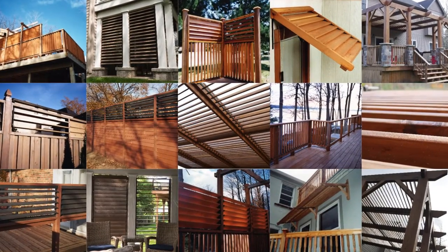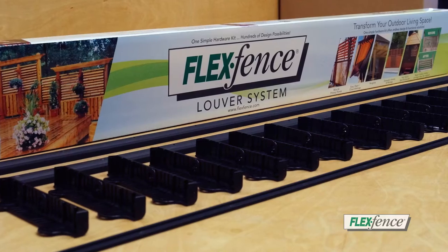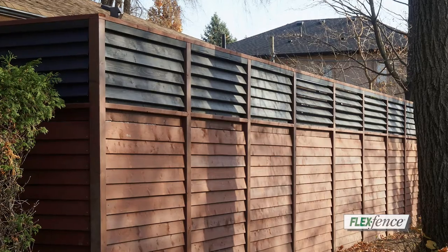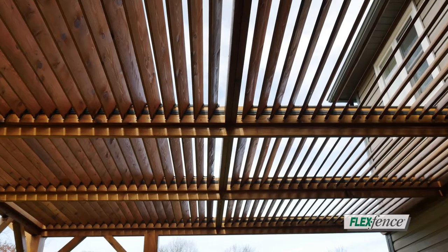Looking for a bold way to create a unique outdoor living space? Start with FlexFence. FlexFence is the original do-it-yourself kit that lets you customize fences, deck railings, awnings, hot tub enclosures, pergolas, and so much more.